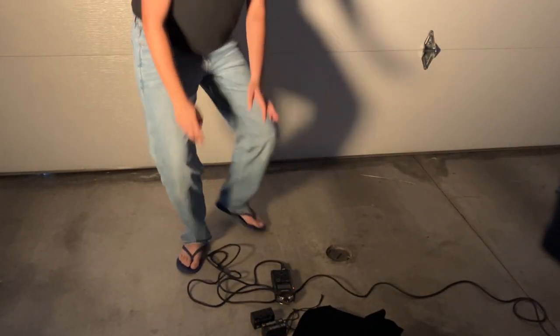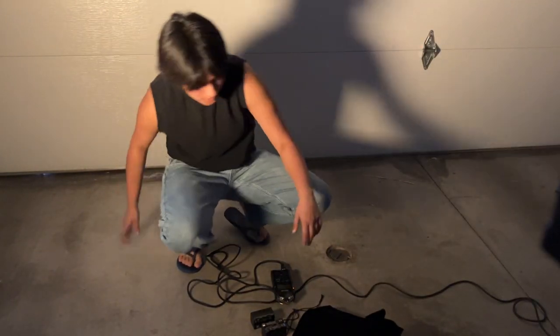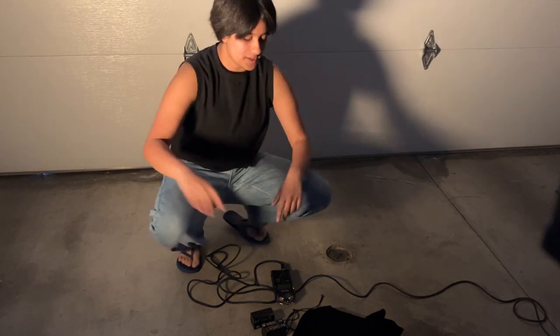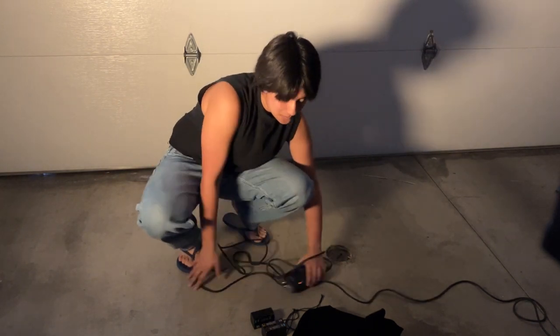We're gearing up to actually start filming, but before we do that, let's assemble the second of the GVM lights, because it turns out the candles and one light isn't quite enough, so I'm breaking out the second one.